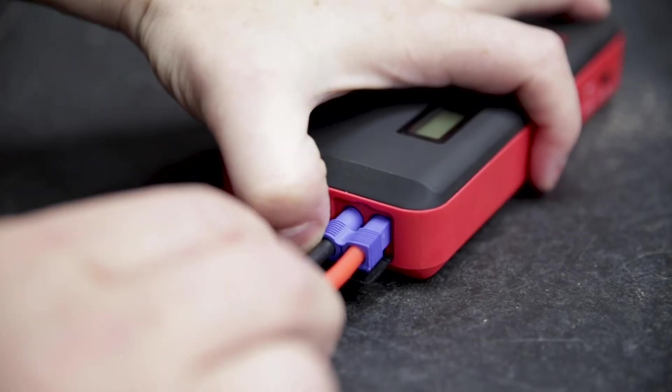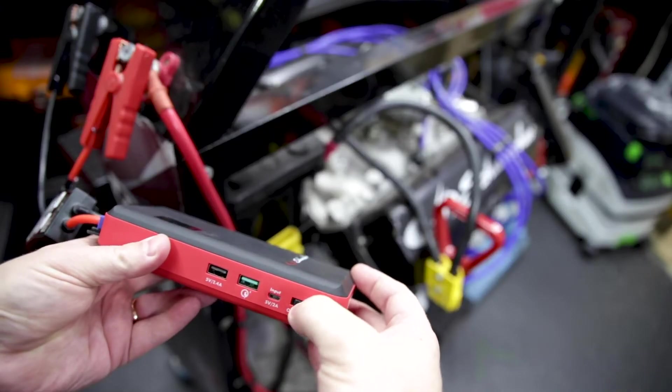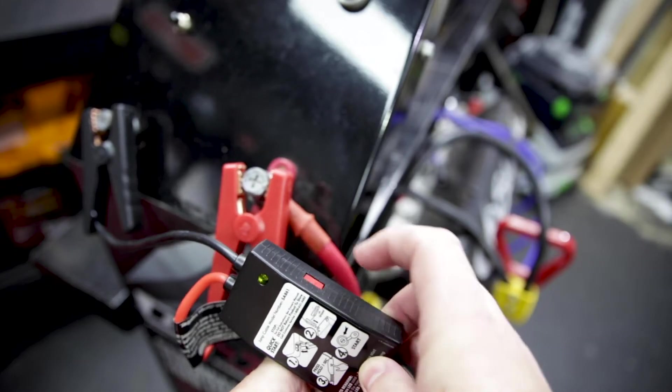To use, connect the smart cable to the unit, then the clamps to your battery — positive to positive, negative to negative — then power the unit on to fire it up. Turn on the smart cables and if you have a green light, you are ready to crank the motor.